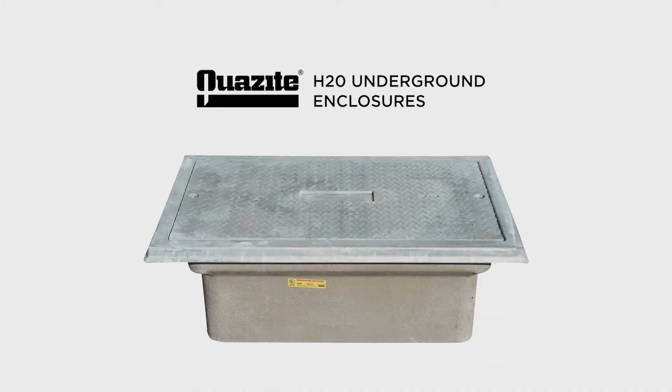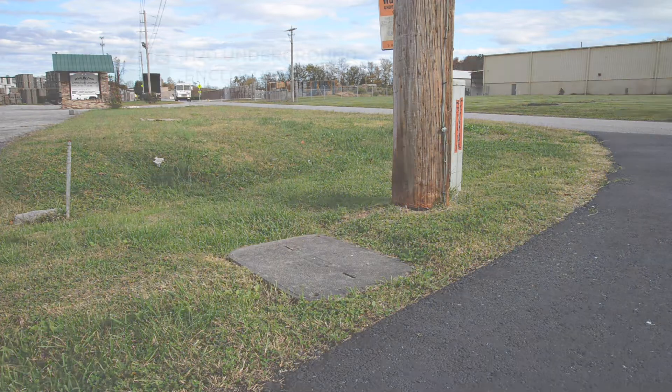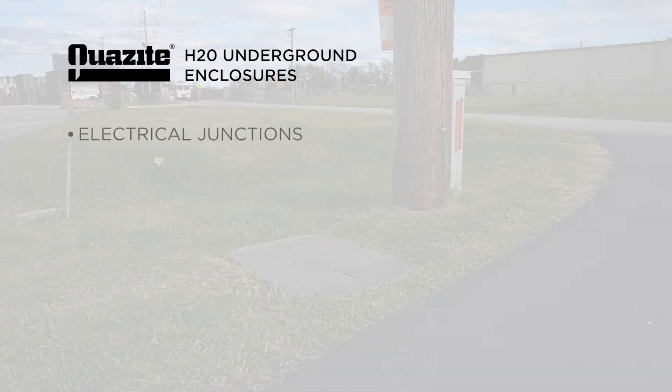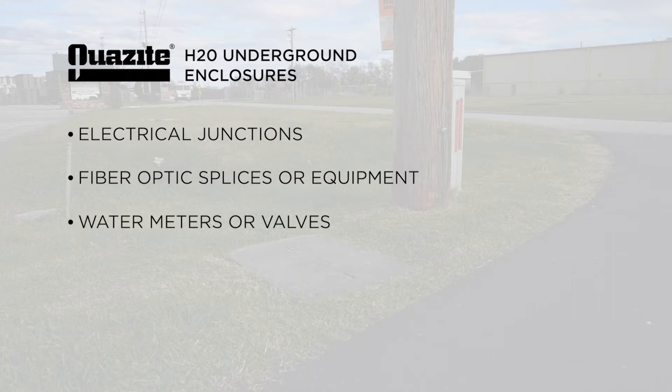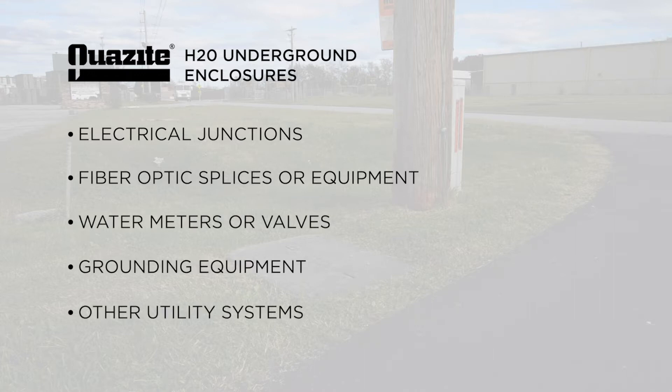Introducing AASHTO H20 from Hubble Power Systems. Underground enclosures provide a convenient location for electrical junctions, fiber optic splices or equipment, water meters, valves, grounding equipment, and other utility systems.